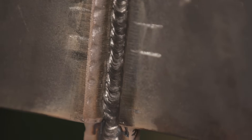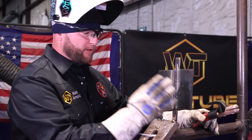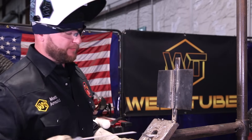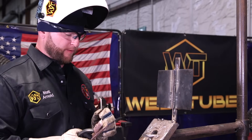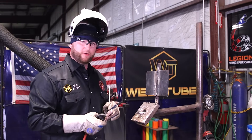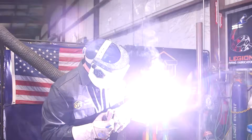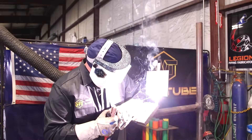Alright, so we got our root in there — the first pass. Just make sure all three surfaces are fused together: the backing strip and both bevel pieces, make sure all three are nicely fused. For the second pass — the first fill pass, you can call it a hot pass — do a small weave over top of it. Again, make sure you're holding the toes. It's very important that you don't have a convex bead here. You want to make sure you're washing up on the walls, making it easy to clean all that trash out.